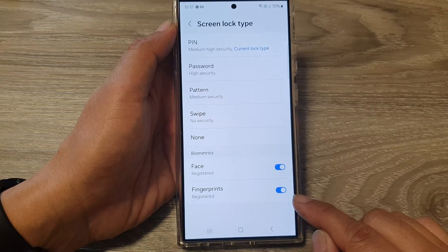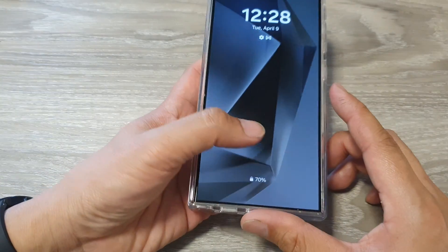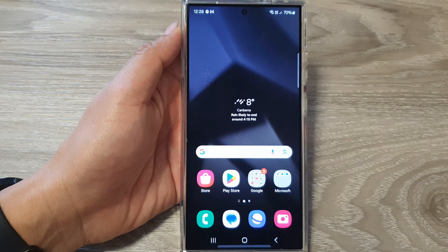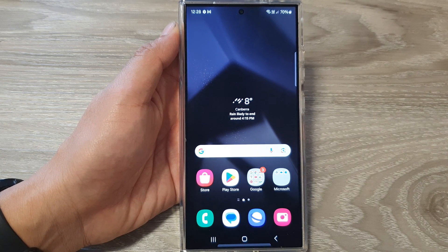Now if you go back, you can see your fingerprint has been successfully turned on and registered. If you lock your screen, you can use the fingerprint to unlock your device. Thank you for watching — please like and subscribe to the channel for more videos.